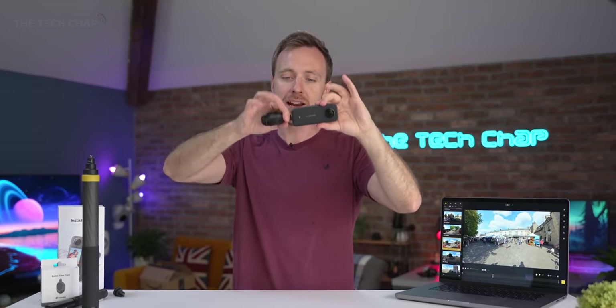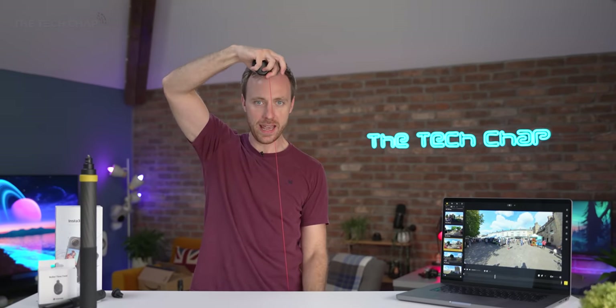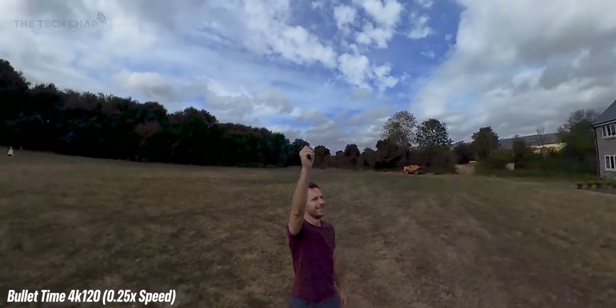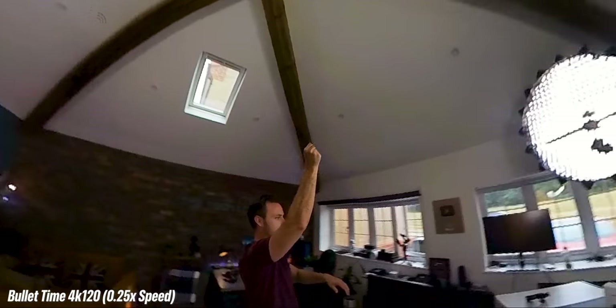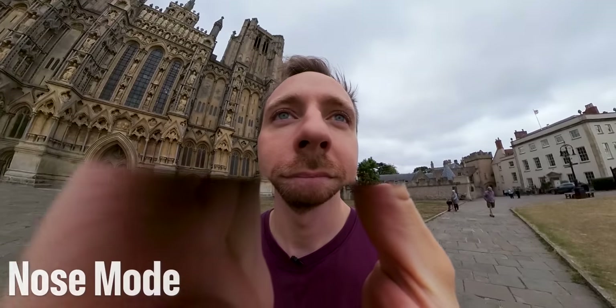Then there's the Insta360 bullet time accessory — this literally just screws into the bottom of the camera, and you can pull it out as far as you like. Pinch at the end so it doesn't retract, and then you can basically throw the camera around you — above or to the sides — to get cool bullet time effects. Just make sure you don't smash anything. You record at 4K 120 or 3K 180 and then slow it down to 30 for that slow-mo bullet time.